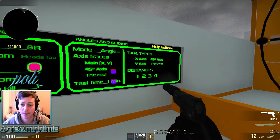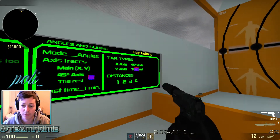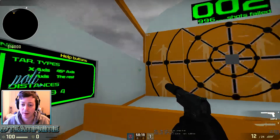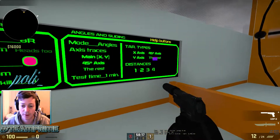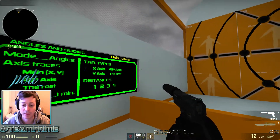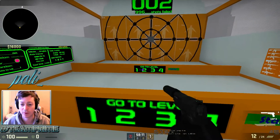Keep it on the test settings they've got there to start with. Test time a minute is fine. X, Y, and if you put the rest, I think it selects all the ones outside the main lines here. So let's take it off a minute. Distances 1, 2 — yeah, so 3 and 4 are the ones outside of here. Keep it as it is for the start.